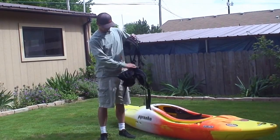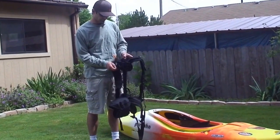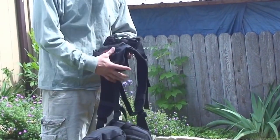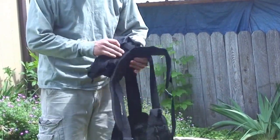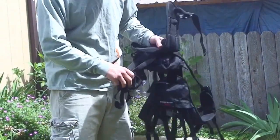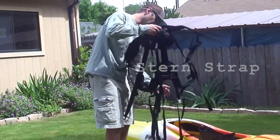The second thing you're going to want to check is these little bags here that have the straps in them. You take these out and get these set. The first strap that you're going to want to put on is going to be your stern strap, and we'll go ahead and lay this out on the boat here.